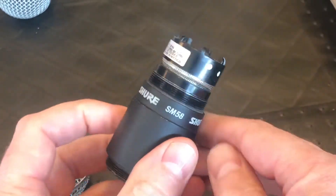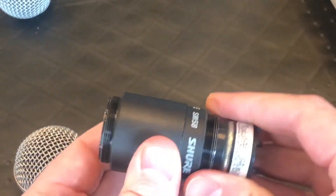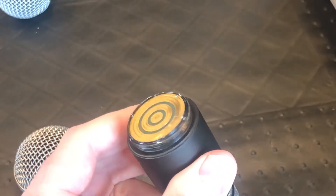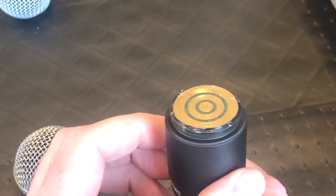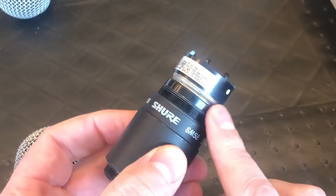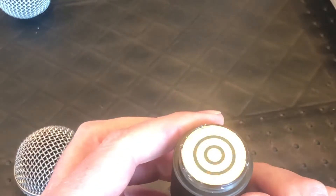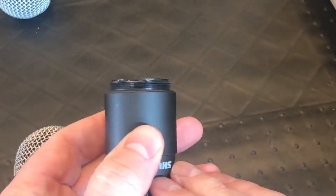I thought okay, how do I get into this thing? Obviously the first thing you do is try and pull it out — it won't do that and the warning actually says you shouldn't. So I went on the internet to see if I could find anyone that had done it before and I could not find it. I did find somebody that opened and changed out the cartridge of a regular wired Shure SM58, and there was a bolt sitting at the bottom of that cartridge, which obviously is not the case in this particular version.